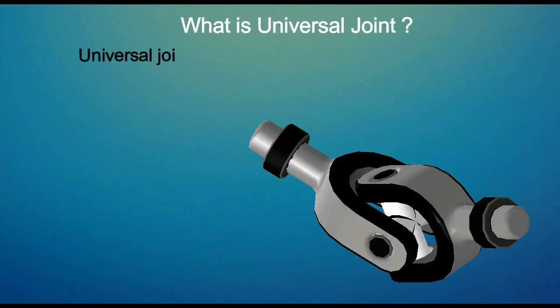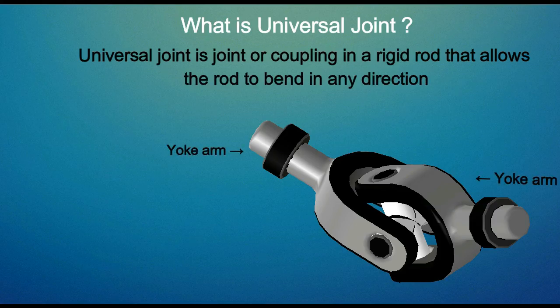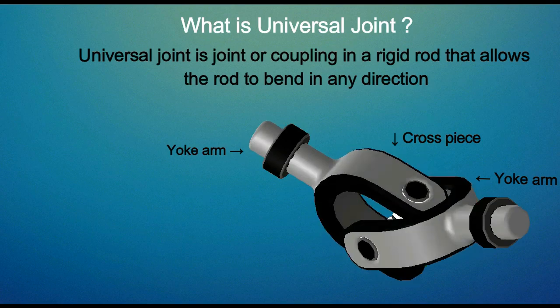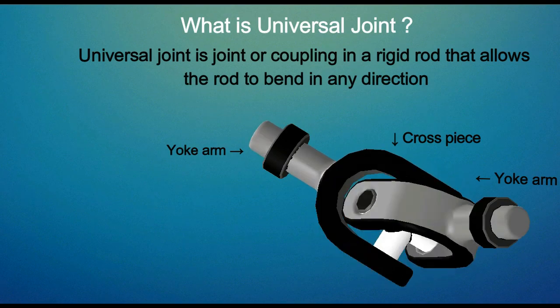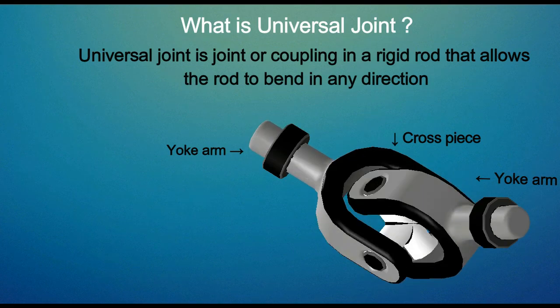A universal joint is a joint or a coupling in a rigid rod that allows the rod to bend in any direction. It has two yoke arms attached to a cross piece, providing a flexible joint which can take large loads. The purpose of a universal joint is to transfer torque from one plane to another, retaining whatever rotational energy is applied to the shaft.